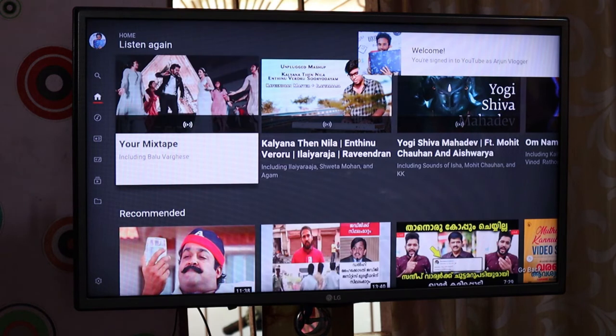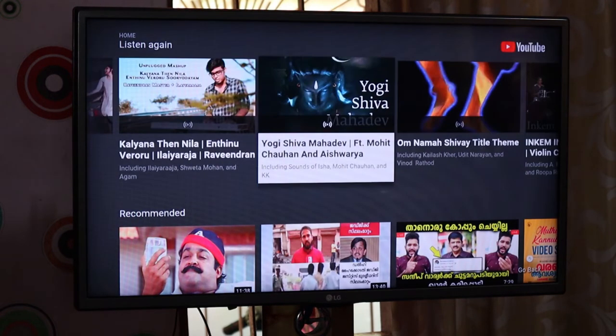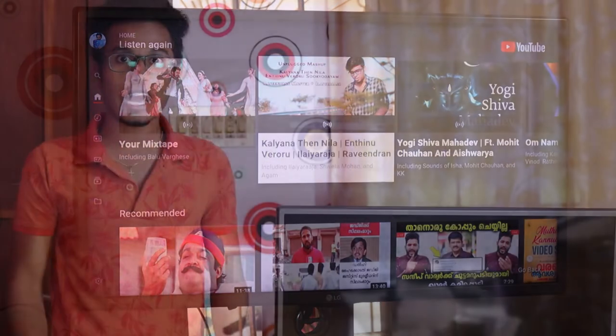Welcome to the YouTube channel. We have recommended content to play in remote mode. Hi everyone.